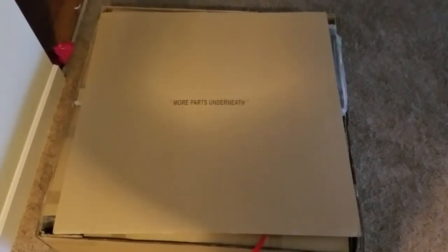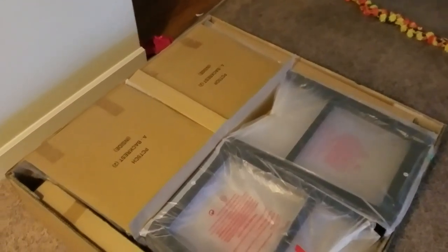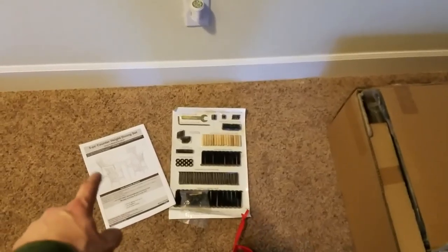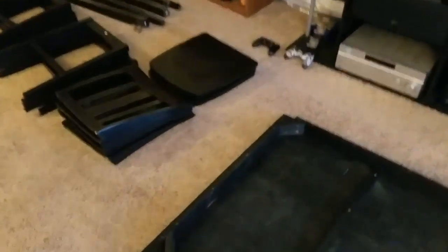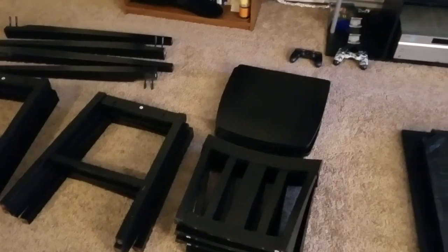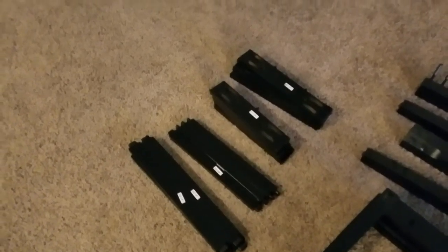When you take the top off, just to let you know there are more parts underneath. Just a real quick view on what's in here. I just took out all the little parts, tools, and the user manual. I'm going to take all this stuff out of the packaging and lay it out so you can see it. Now I have everything laid out — the top of the table, the bottoms of the chairs, the tops and seats of the chairs, the legs of the table, and all of the little pieces.